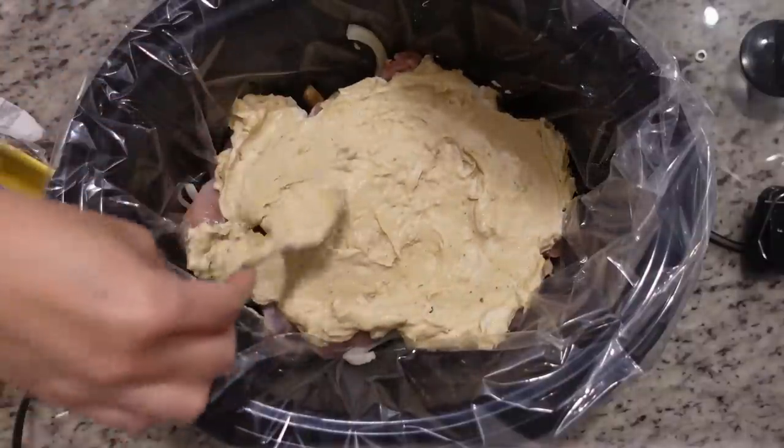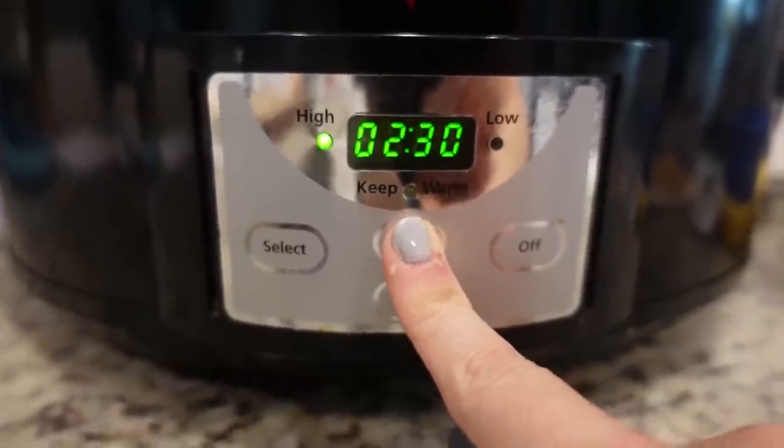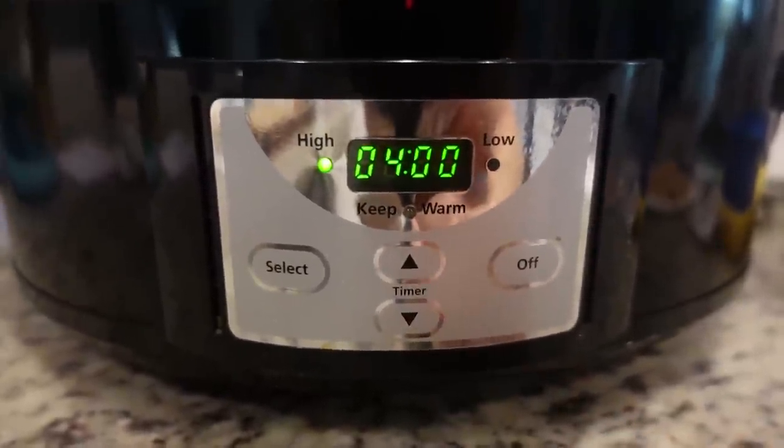This can cook on high for just a few hours or you can cook it low and slow all day. It is early afternoon so I'm going to be putting mine on high.